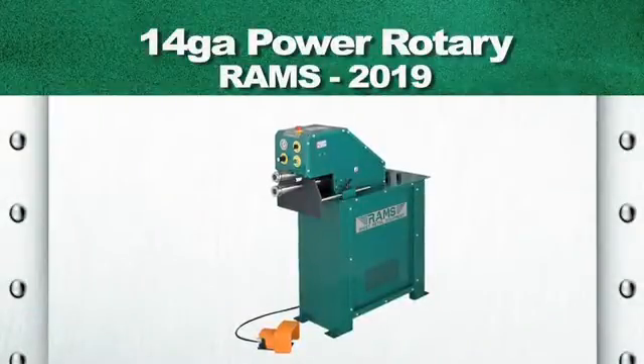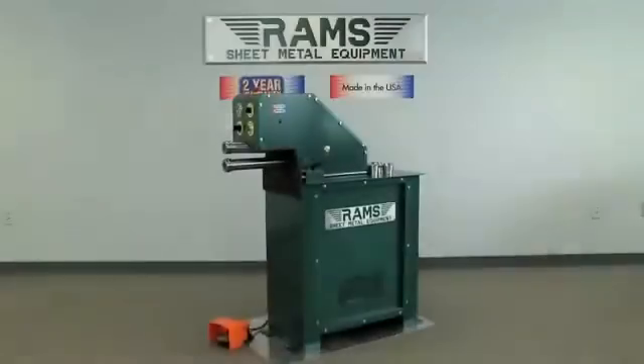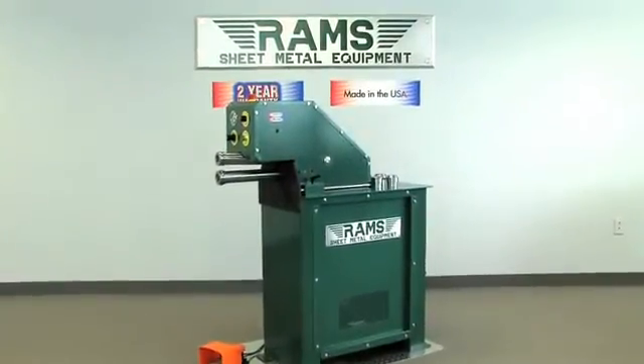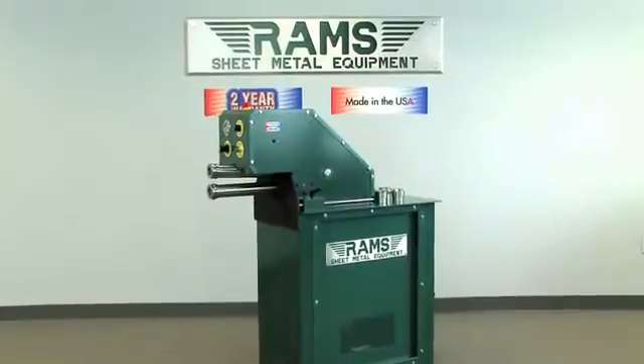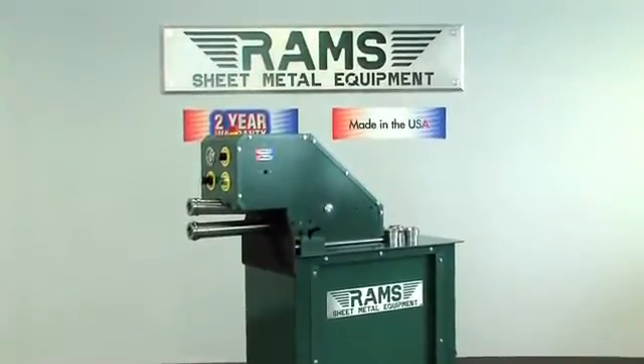Rams 2019. As with all our Rams equipment, the Rams 2019 14-gauge capacity power rotary machine carries a standard two-year warranty and is 100% American-made.